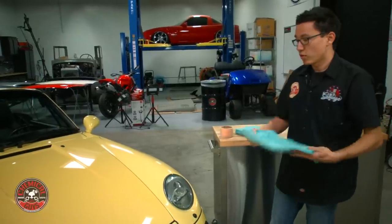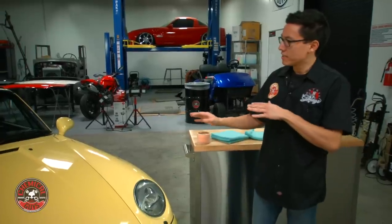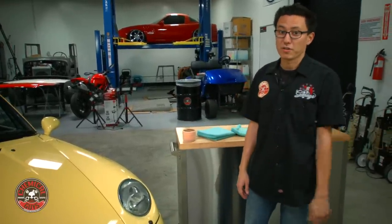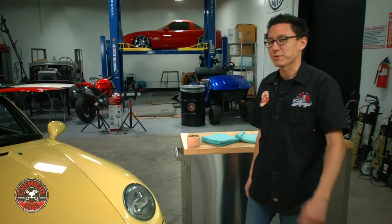It definitely saved a whole lot of time, and then we enhanced the finish using Lava, the Luminous Glow Infusion. If you have any questions on any of the products that we used, you can check them out on our website — links are right below in the description. If you want to learn how to detail any part of your vehicle, subscribe to our YouTube channel. We have over 600 videos showing you how to detail any part of your car. You've got a nice car, let's keep it clean with Chemical Guys.